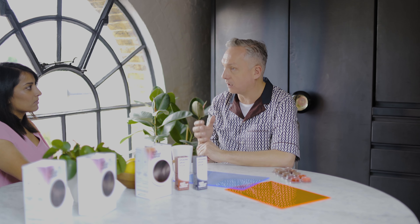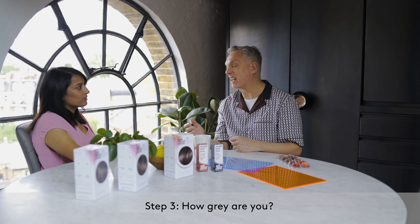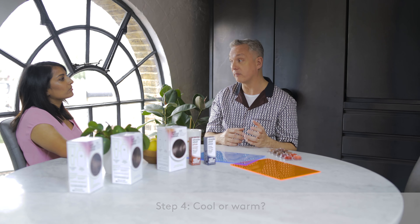There are three steps: what base colour you are — so look at your roots; how grey you are — that's generally best to look under here, as you see more of a pattern of greying around these areas; and then when you're looking at the overall colour of the hair and your ends, that's when you start to figure out whether you want a cool finish or a warm finish.